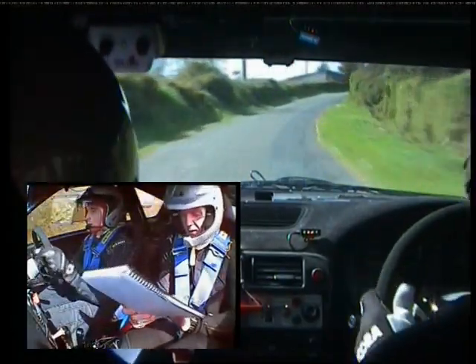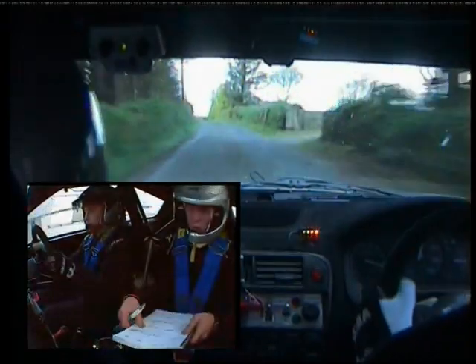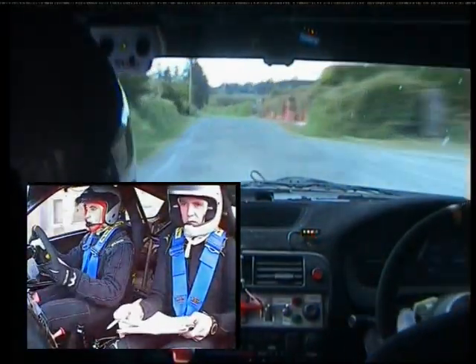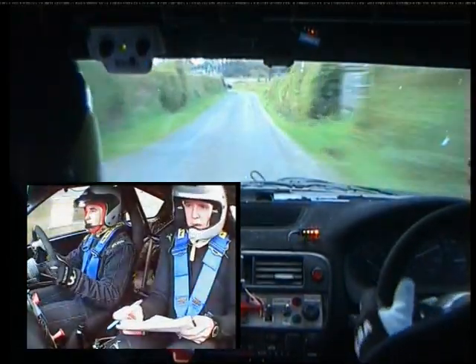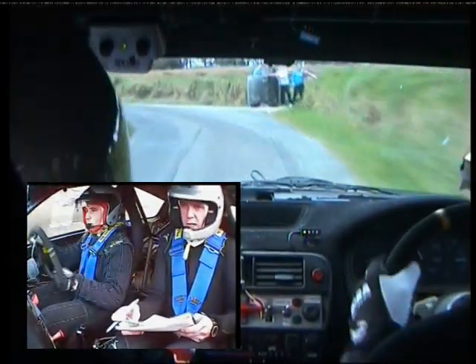80 up. One left, continues over crest, 130. Two right. And 170 up middle. This is a two right here. And 170 up middle. Short five left at gate. And 40 to a four right.